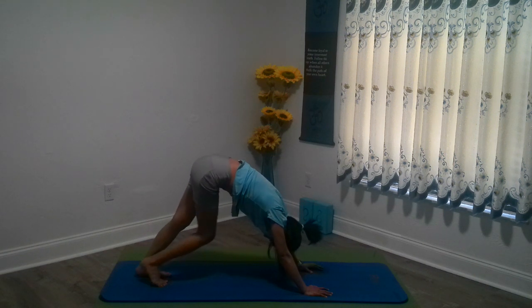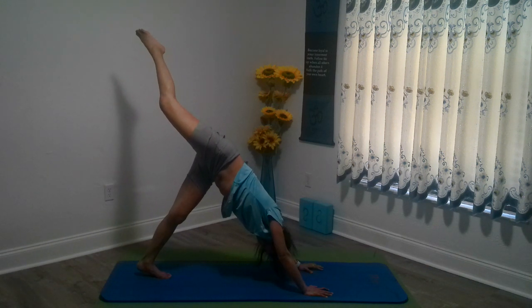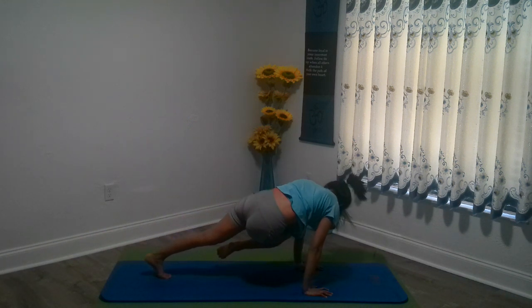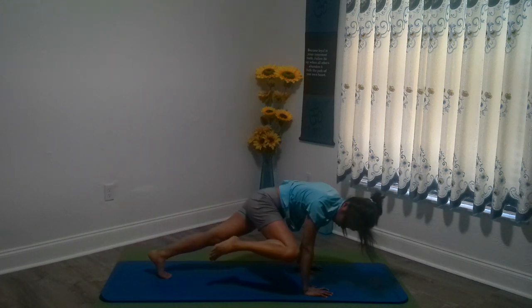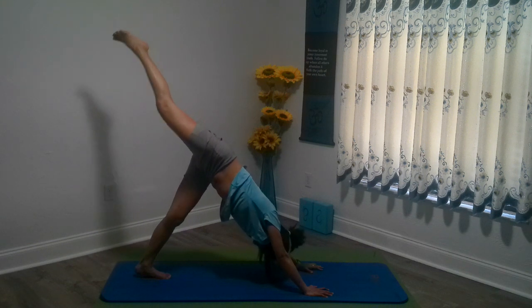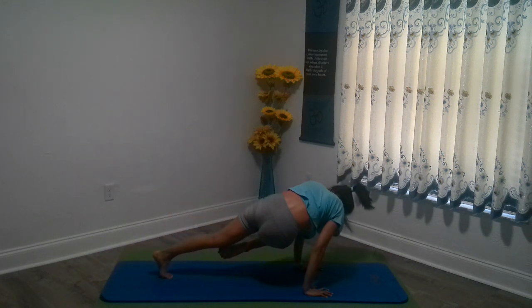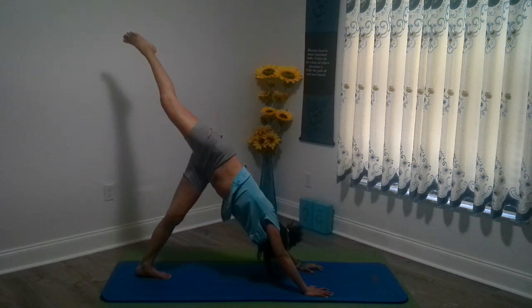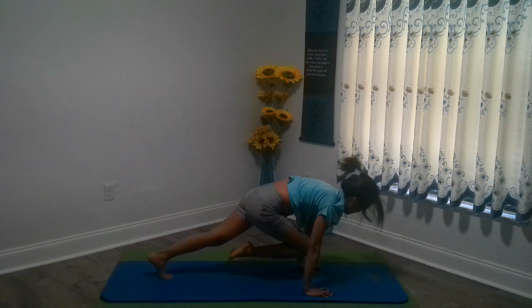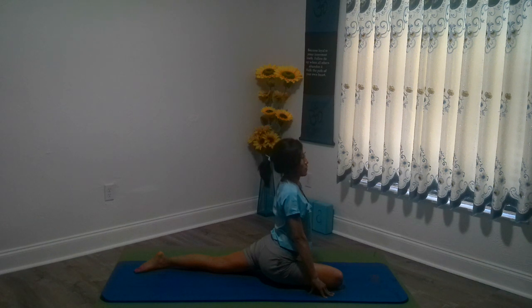Inhaling your right foot up to the sky, exhaling to the opposite elbow. Inhaling. Exhaling to the right elbow. Exhaling down to center. Let's do one more round of that — opposite elbow, inhale, same elbow, and lastly right in the center. Exhaling to the right elbow — hold. And place that leg down for pigeon. Remember our pigeon for the hip openers.